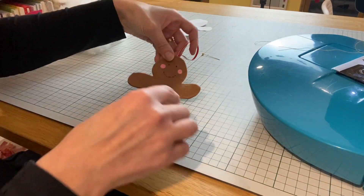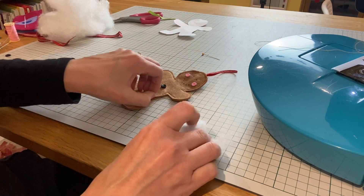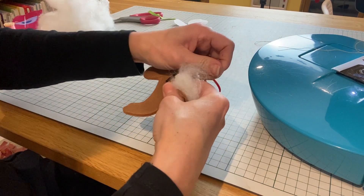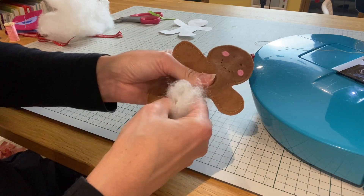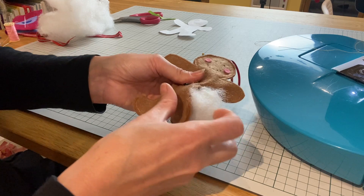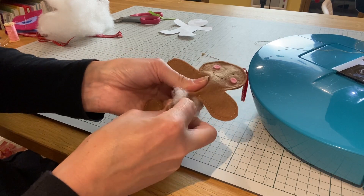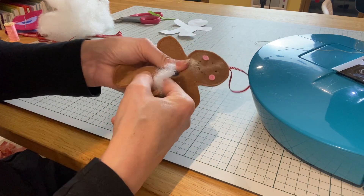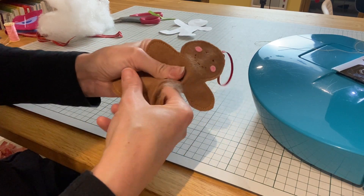Now I'm going to fill my little gingerbread man, just a little bit at a time, being careful not to break those stitches and going down into each little section one by one. A chopstick or something of that sort is also really helpful at this stage to get down into all those little limbs.